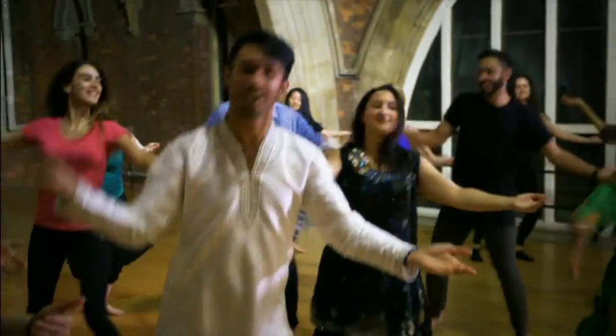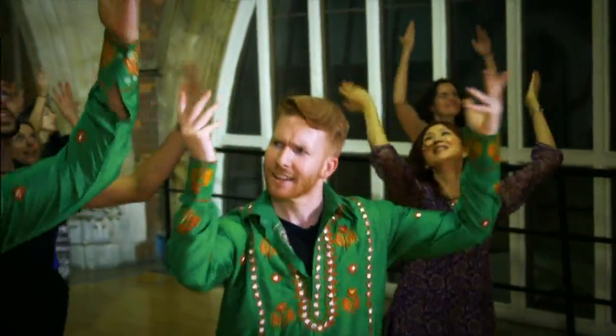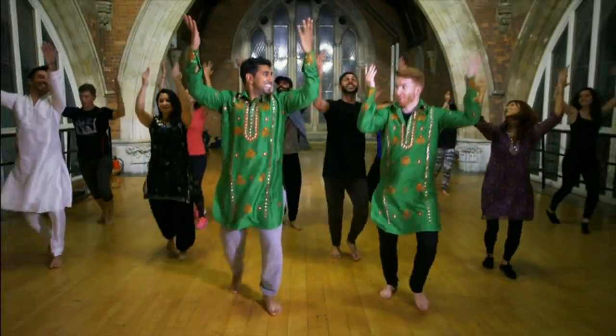The next move is the pick and drop — pick, up, pick, up. Neil asks about the relation to farming. Rajiv explains that Bhangra comes from the Punjab region, and Punjab stands for Five Rivers. It's great for farming, so it was originally a dance of the farmers. Neil jokes he hasn't seen many farmers in his local area doing this.